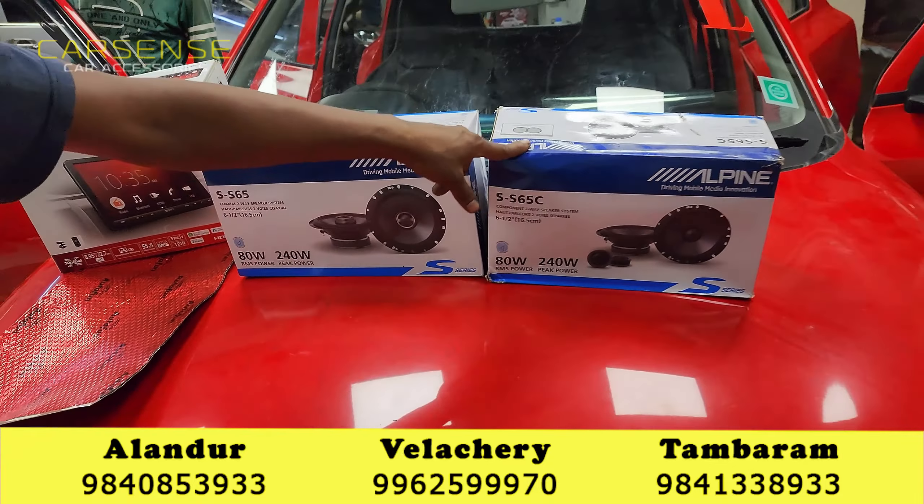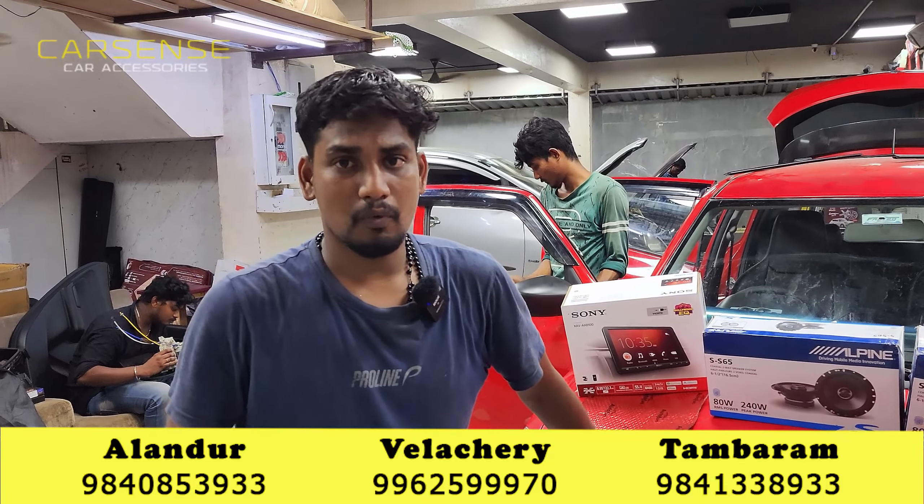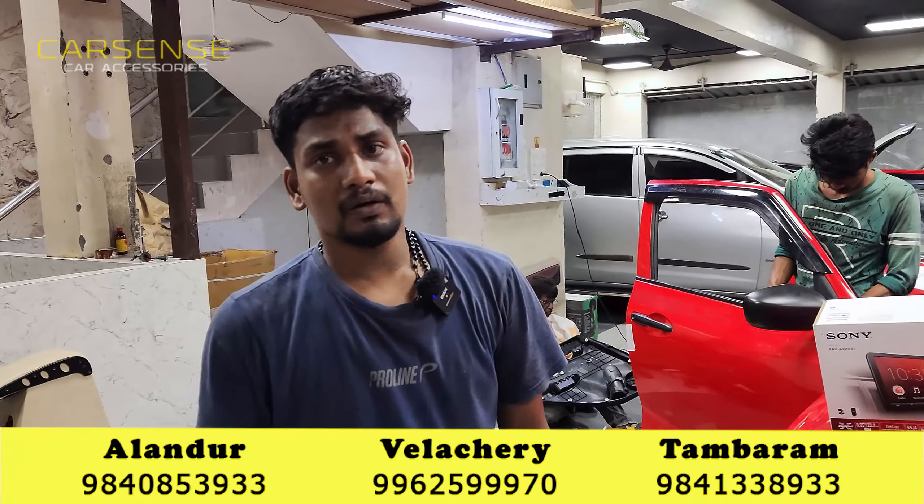This is a common speaker, this is a coaxial. This is a tweeter, so it is good. If you have a song, you can use the music quality. This is a front and a back.